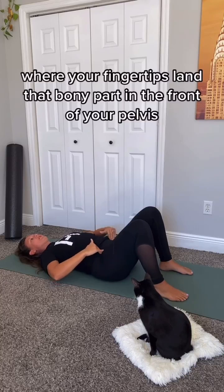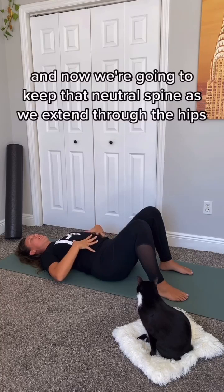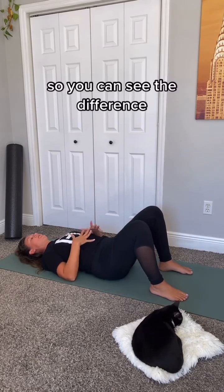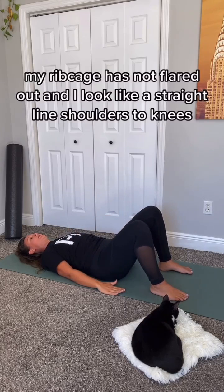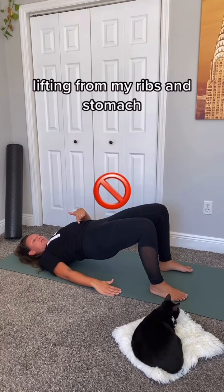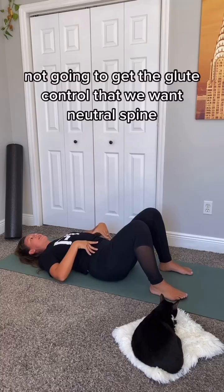Your headlights — put your hands on your hips where your fingertips land. That bony part in the front of your pelvis should be facing the ceiling. Now keep that neutral spine as we extend through the hips. You can see the difference: my rib cage is not flared out and I look like a straight line from shoulders to knees.